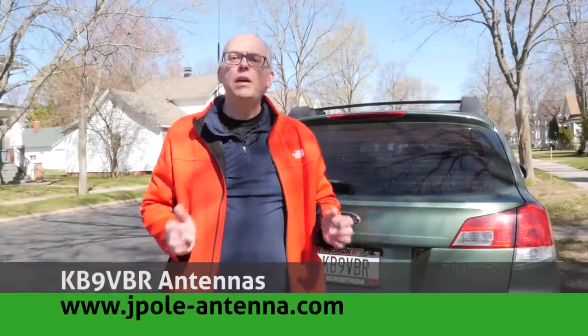This morning I got the gear packed up in the car and we're going to go on a fox hunt. What's a fox hunt, you might ask? Well, basically what you're doing is you're using radio direction finding techniques to search for a hidden transmitter. One of our members of our amateur radio club this morning hid a transmitter somewhere in the city of Wausau, and at 10 o'clock a.m. he's going to get on the repeater, tell us the frequency, and tell us to have at it — see if you can go find the fox.